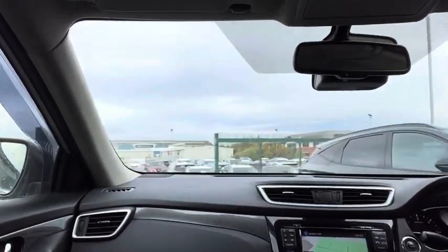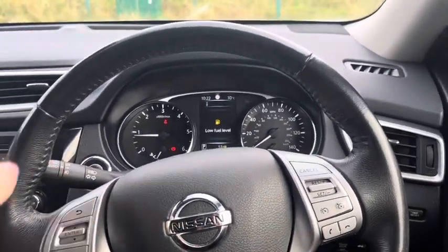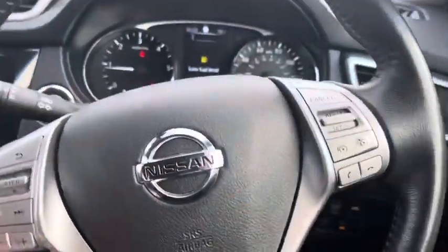And that's that, thank you very much. One last thing — there is a bit of a squeak on the steering wheel, but this is very common on these. So there you go.